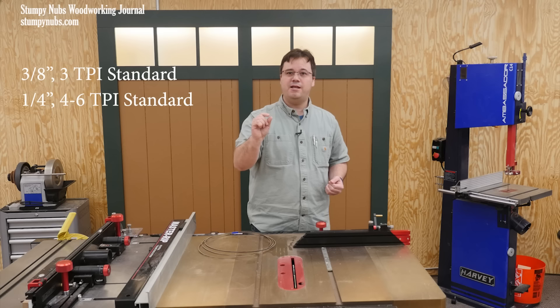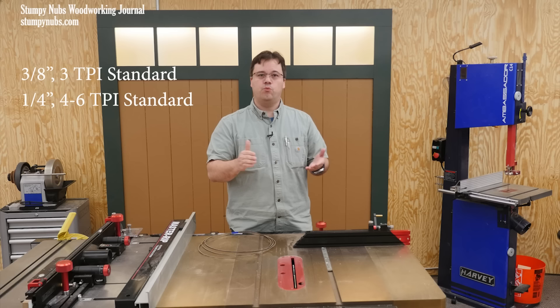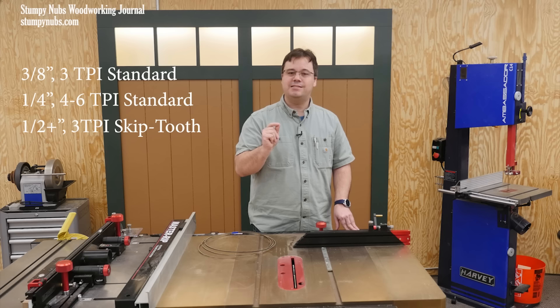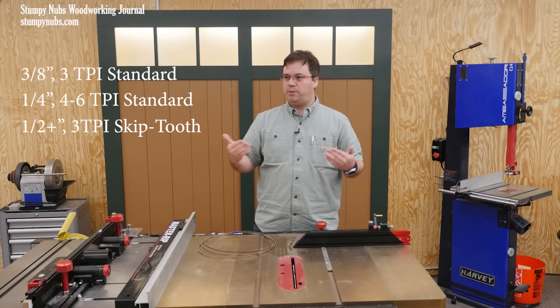If you do a lot of bandsaw joinery or you resaw boards wider than three or four inches, then you might want a half inch or wider three-tooth-per-inch blade. I like skip tooth blades for that. Of course there are other blades for other situations, but these three will cover almost all of your needs.